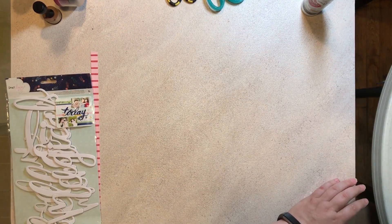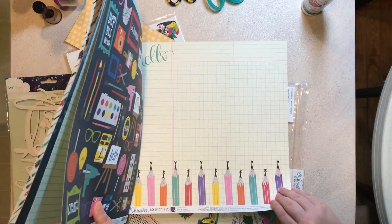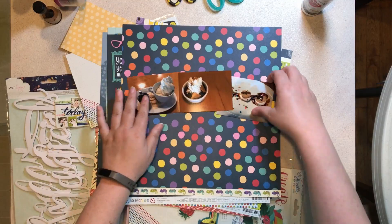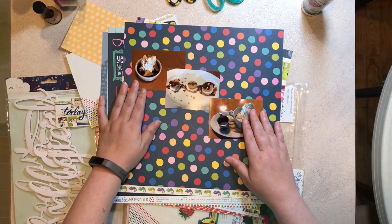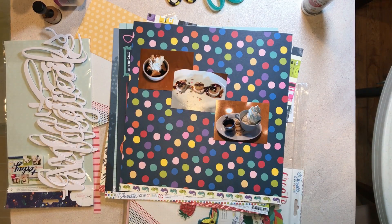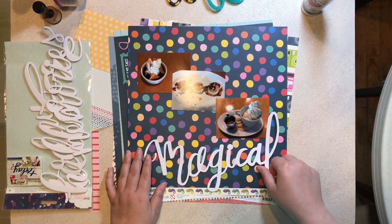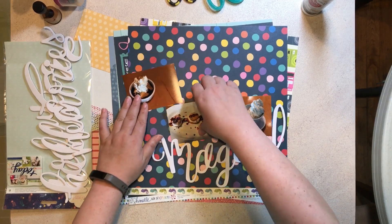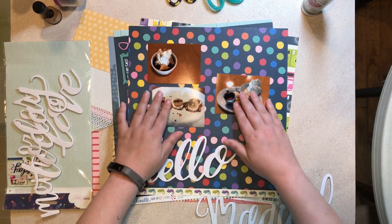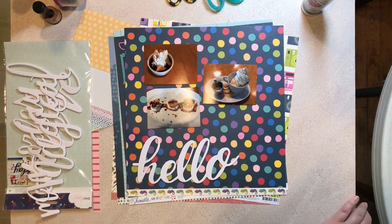This actually will be the last layout I make away from home. I will be back at my normal scrapping spot next time you watch a video from me. I wanted to work with a dark background and was debating doing that again. I do love the look of this multicolored polka dot, but I want to use one of these big words — whether it be magical or hello — I really want to use one of these big words for this layout.